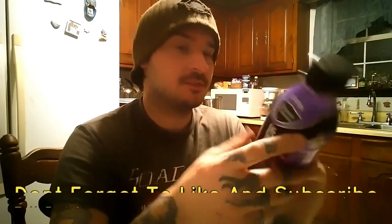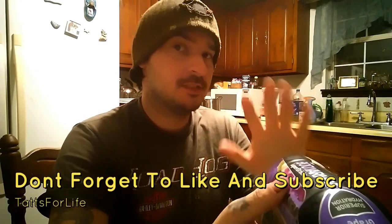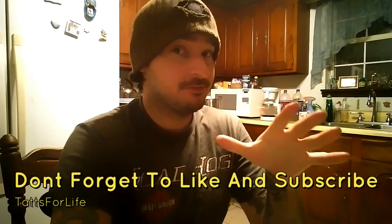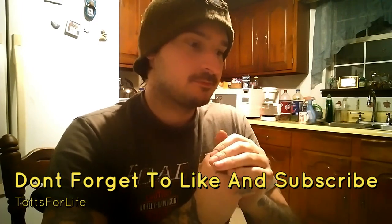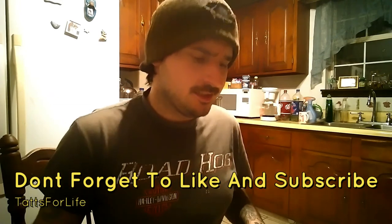If you disagree or agree with me, let me know in the comments — that's what the comment section is for. Check out my channel for more reviews; I've got gaming videos, haul videos, and much more. I upload daily, so there's always a new video to look forward to. Until next time, take care and bye bye.